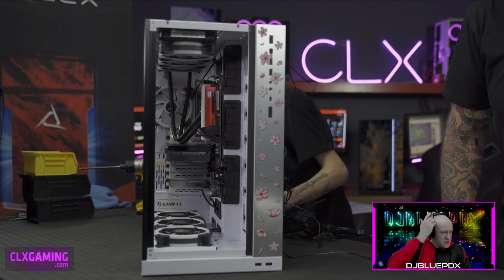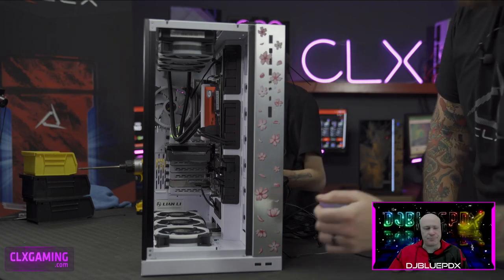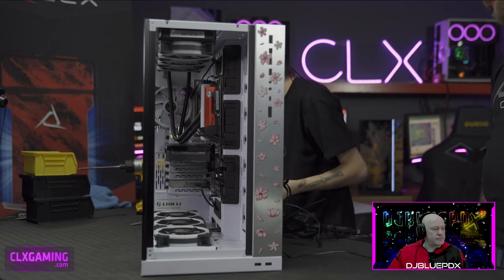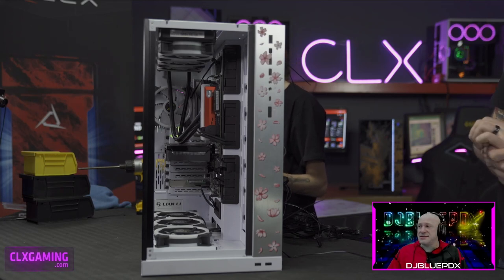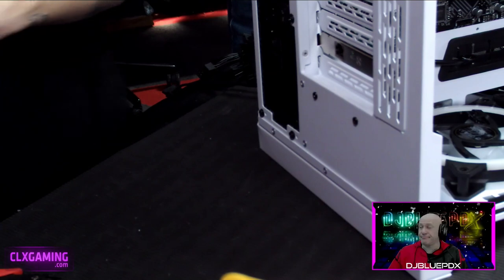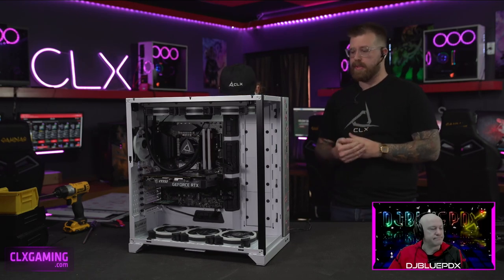The graphics card is installed — it's a two-slot card, or maybe two-and-a-half with the fans sticking out a bit. The secondary Ethernet card is mounted in the lowest PCIe slot. Even though it's a x1 card, you can fit it in any slot — but spacing it away from the GPU allows more air to get to the video card and reduces blockage, which is why we place it there.